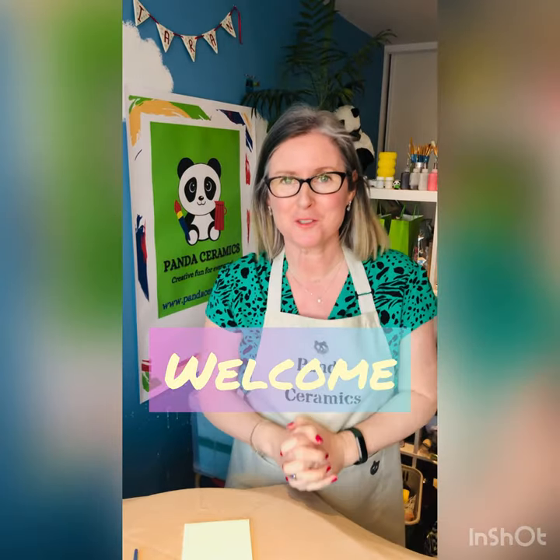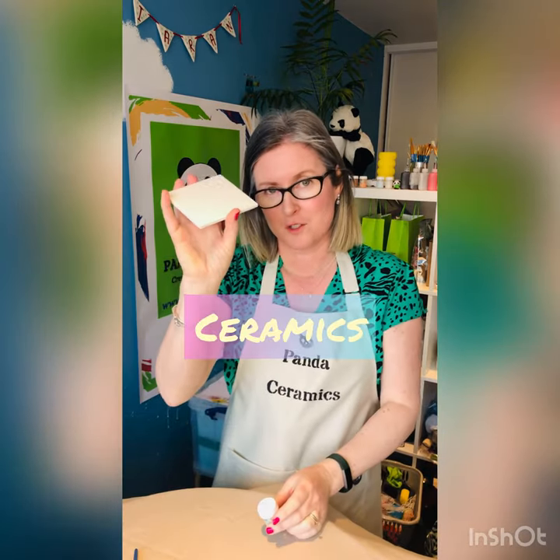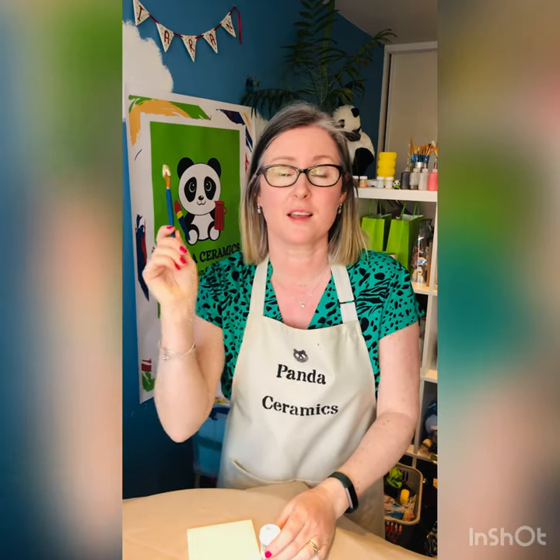Hi, welcome to my new YouTube channel, Creative Fun for Everyone. This channel has been put together for you so that you can try different techniques and styles getting your underglaze onto ceramics, and we won't always be using a brush. If you like what you see, don't forget to hit like and subscribe. This is Studio 5 of Panda Ceramics.